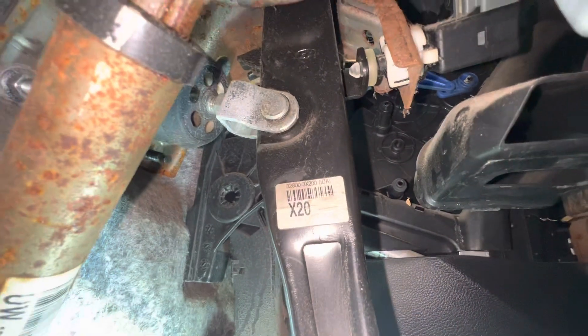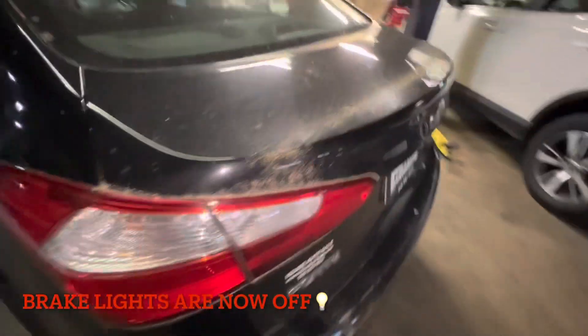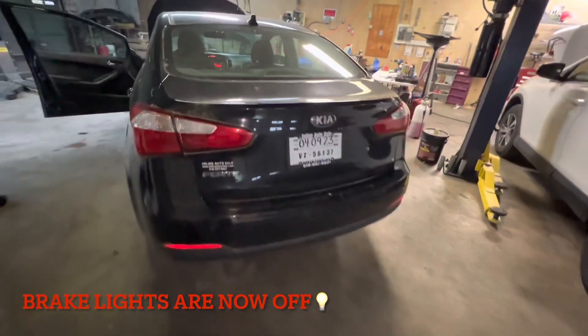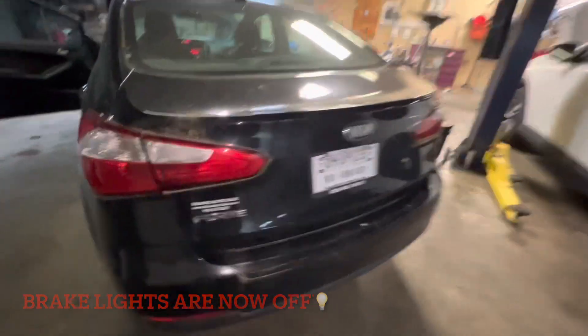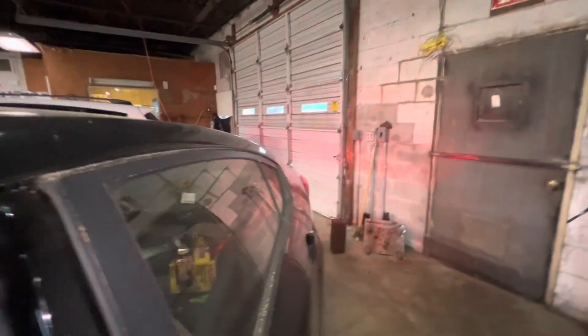And there you have it — that's back in place. Let's go check out these brake lights. They're off! And do they work to the touch? They work to the touch.